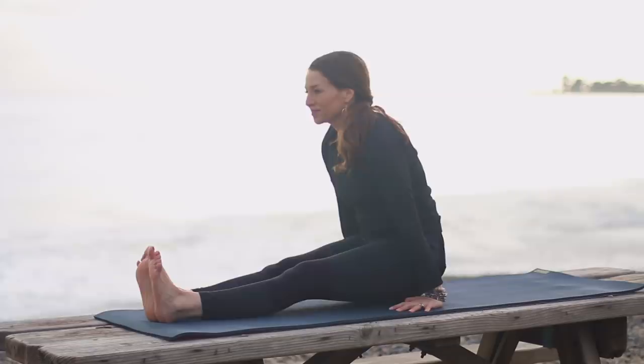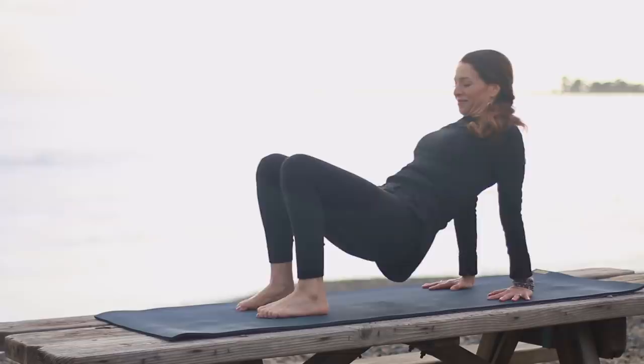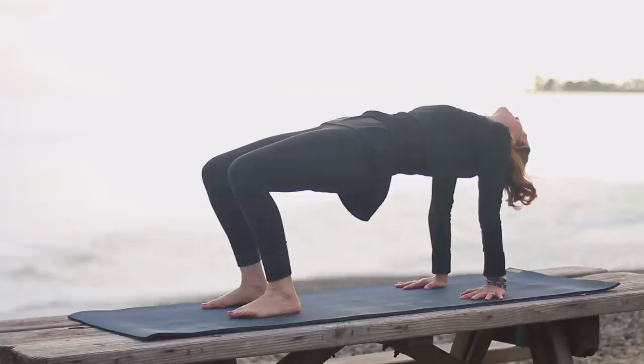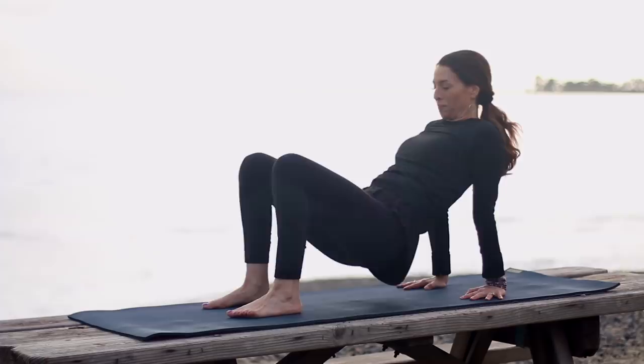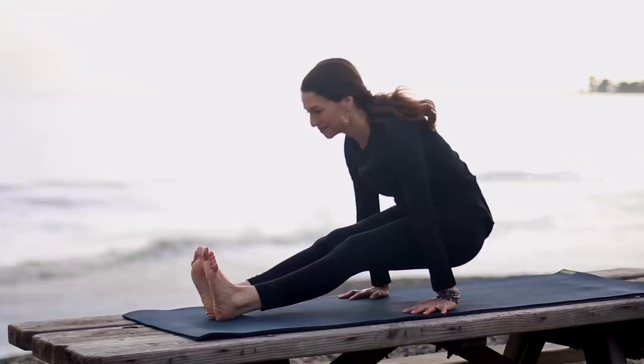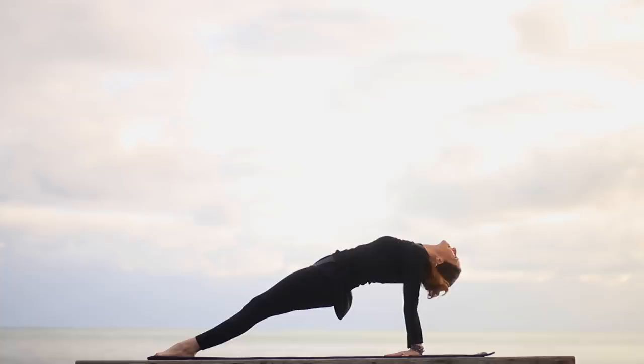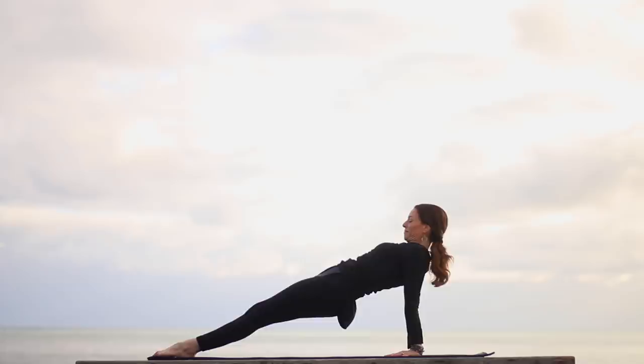Bring your hands behind you, fingertips forward, and press to Reverse Table. Remember, fingertips can also turn out. Spin the inner thighs down. Lengthen sitting bones to backs of knees and let your head go back, opening the chest. Keep your breath nice and steady. Chin in to lower. One more time — hands by hips. Inhale, lift and pull back. Really pull in through the belly and pelvic floor muscles. Slowly release. Bring your hands behind you. Bend the knees, or this time maybe keep them straight. Purvottanasana — if the legs are straight, press the feet flat down into the floor. As you lift up, let your head go back any amount. Chin to chest as you return to seated.